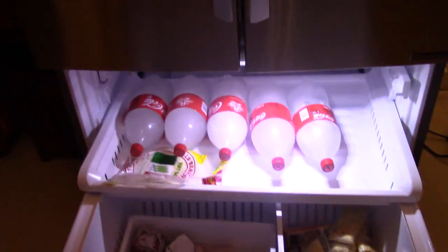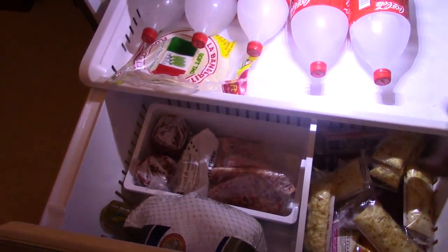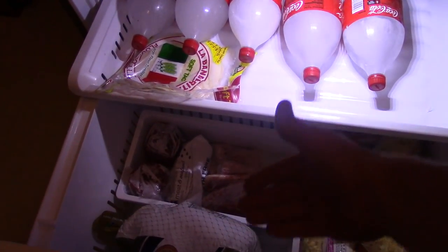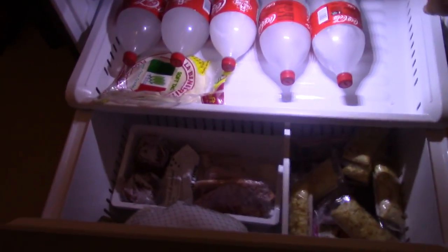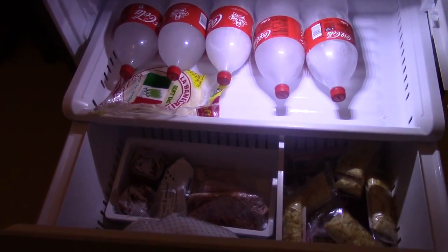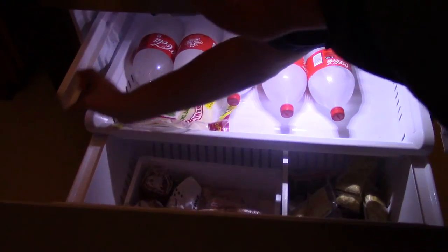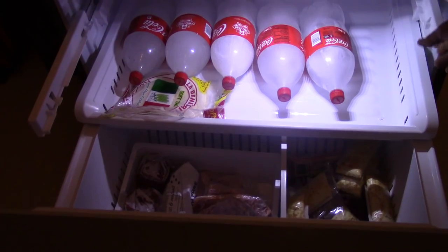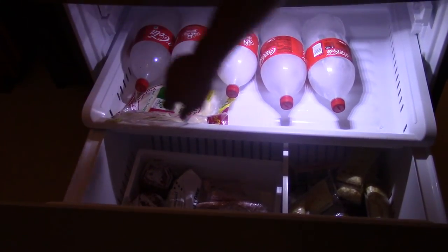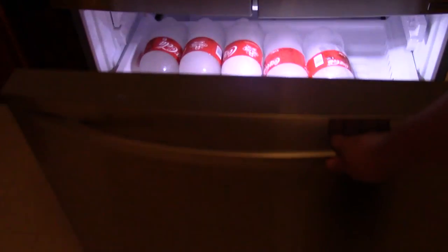Let's look at the freezer. I've got soda bottles — I like Coke bottles — full of water, along with some foods. We don't have a lot of space because the upper freezer drawer was busted really bad. There's another drawer that goes above this one that was busted pretty bad, but I think I'm going to be able to fix it.